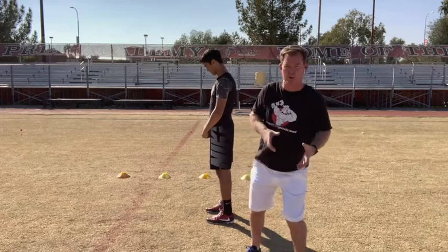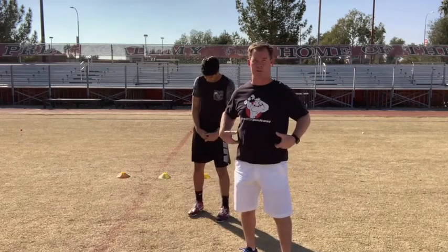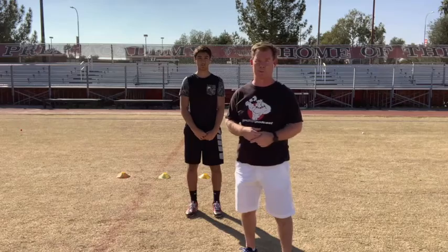A lot of your athletes will hit and roll to the side. The core isn't as strong. We must have a strong core to have football speed.